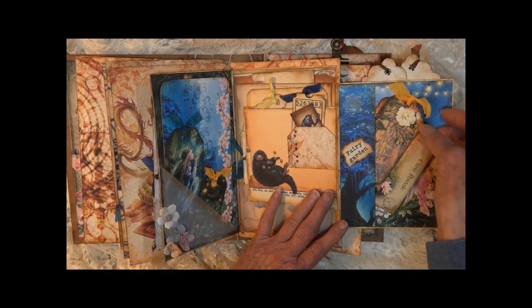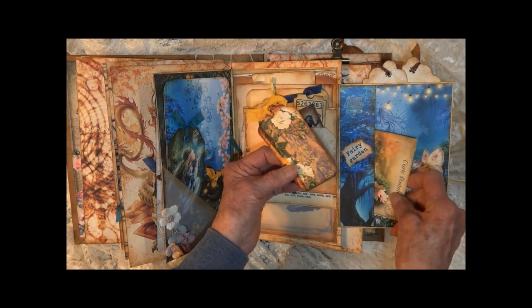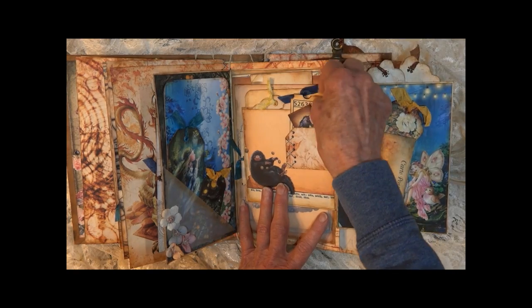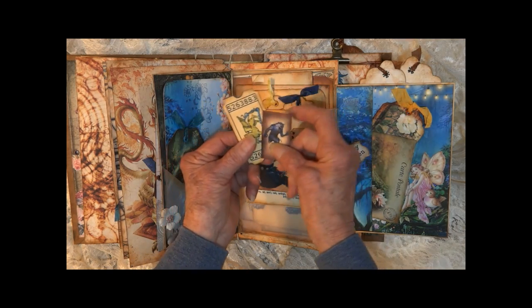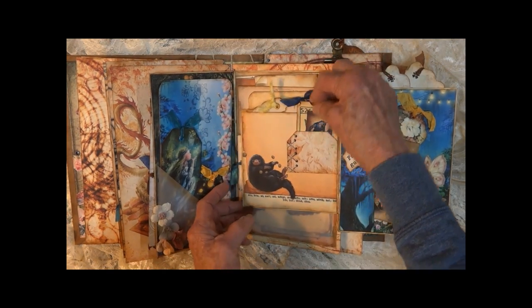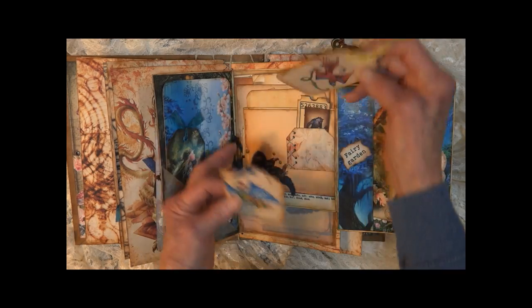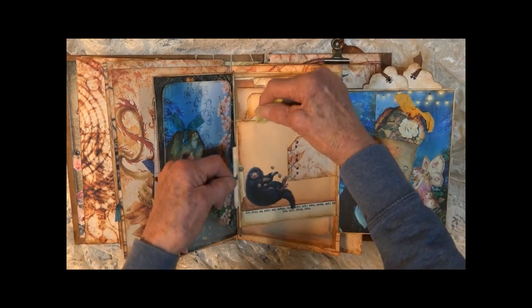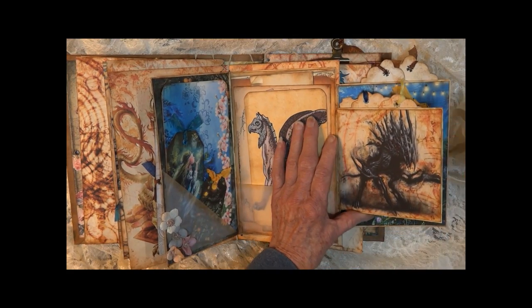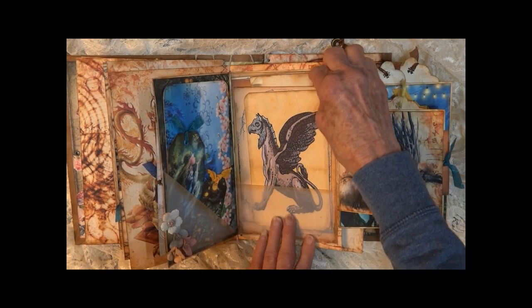This opens up. Little band here. This side we've got a little ticket, tiny little tag. Two tags pull out of here, and one pulls out on this side. Another vellum pocket with large tags.